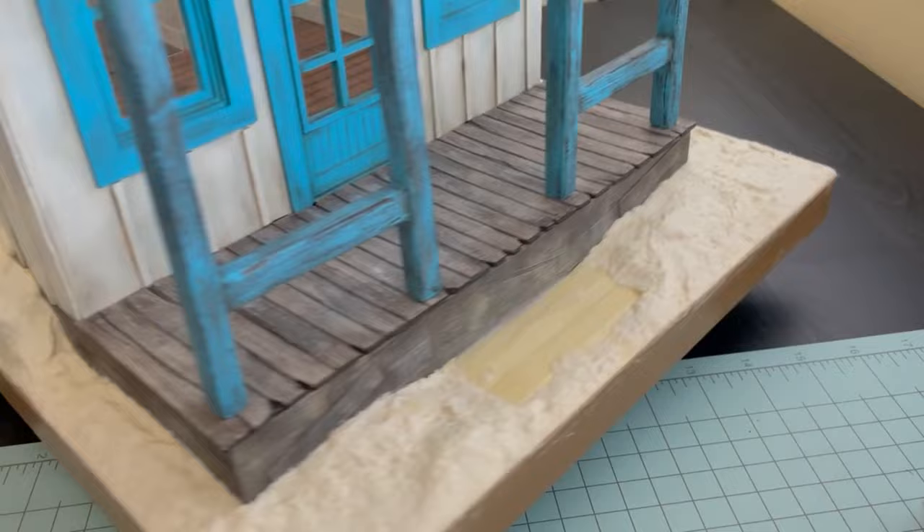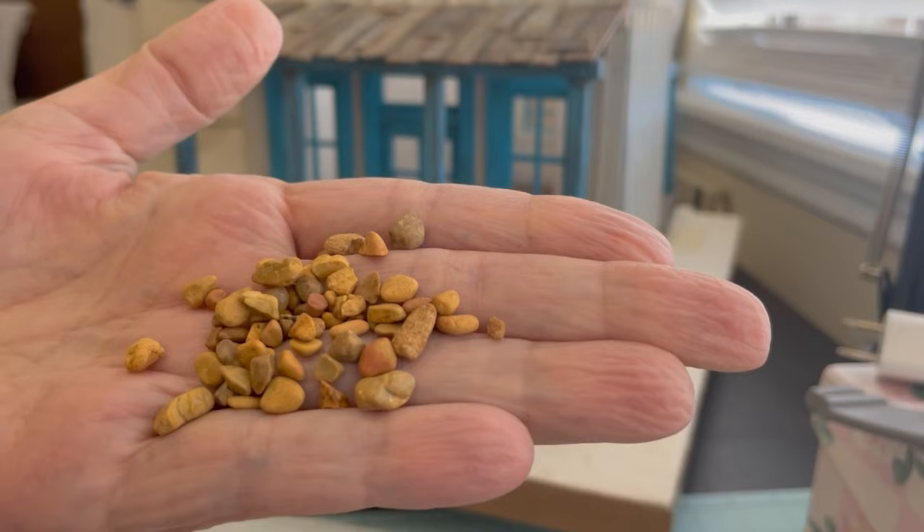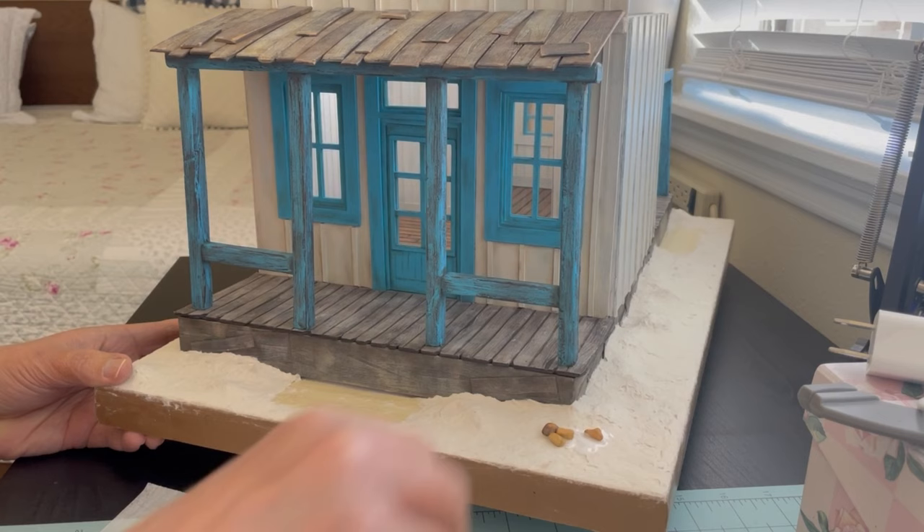Here are some little rocks that I bought in the fish section at the pet store. I have enough rocks probably to last me the rest of my life now. I'm just gluing little piles of them randomly here and there.